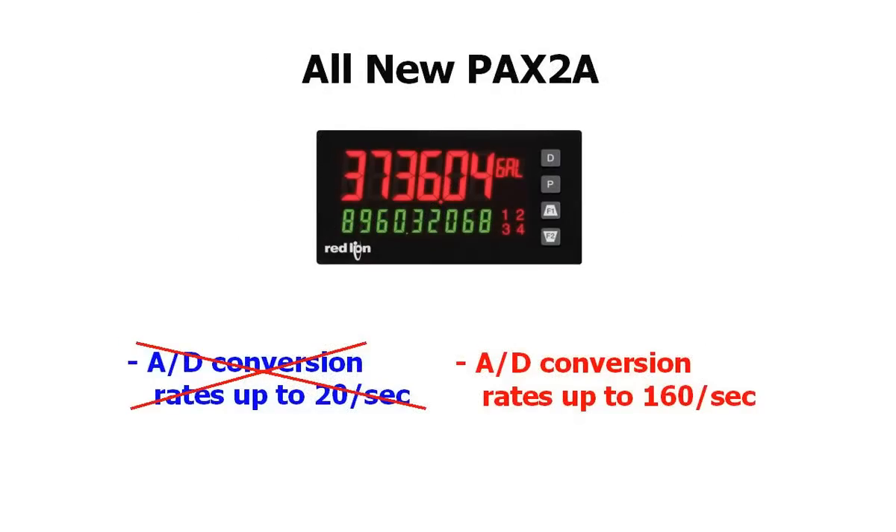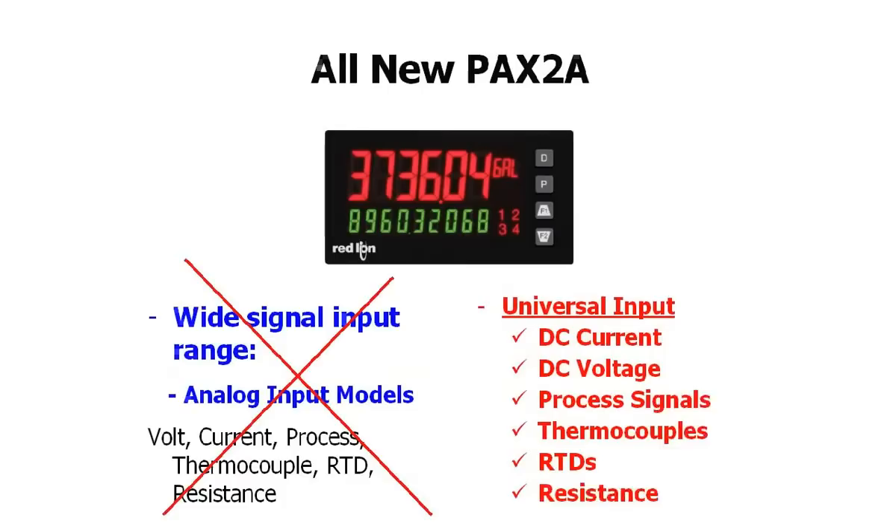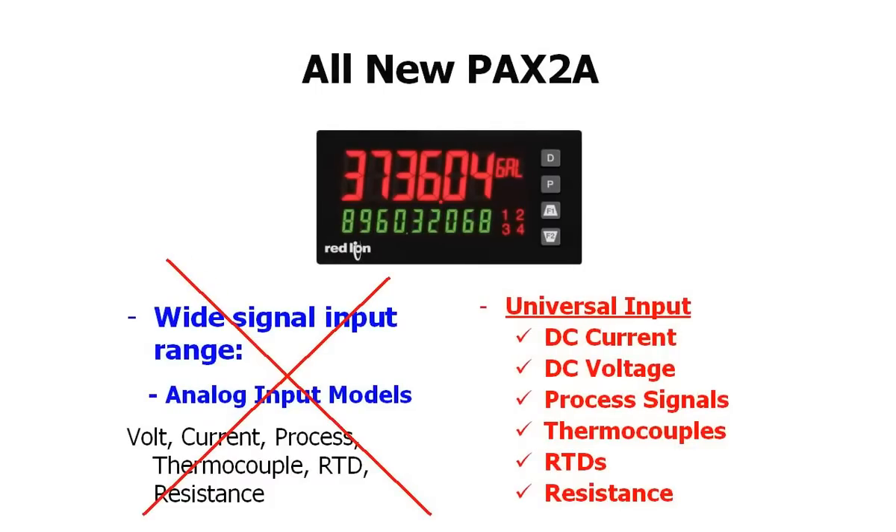Some of the updated features of the PAX 2A include A-to-D conversion rates of up to 160 per second, a universal power supply — apply AC, apply DC, we don't even care about polarity. The PAX 2A has a universal analog input that accepts DC current or voltage, process signals, thermocouples, RTDs, and resistance, all in the same meter.